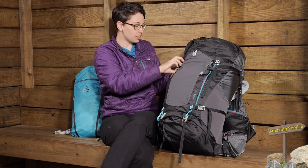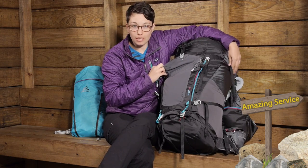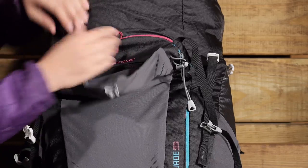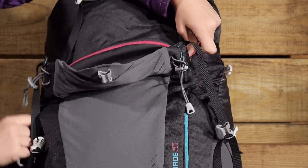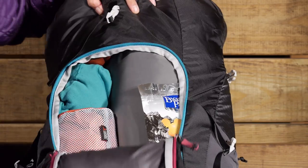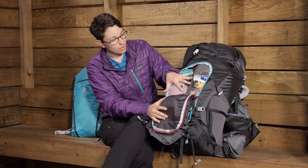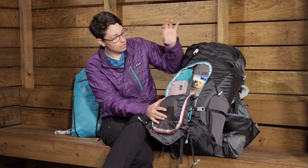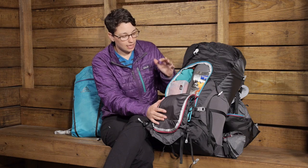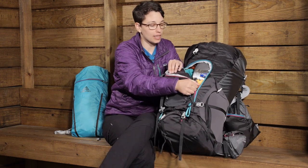Something I really appreciate about this pack: you have a nice big U-shaped zipper where you can access all the gear in the middle of the pack. It is tucked away so it doesn't add a lot of weight, but as you can see I can open that up nice and wide — almost like a piece of luggage — and get to all the gear in the middle of the pack to grab whatever I need. If you are traveling with this pack or taking it overseas, you can use it like that. A really nice, almost hidden access point.